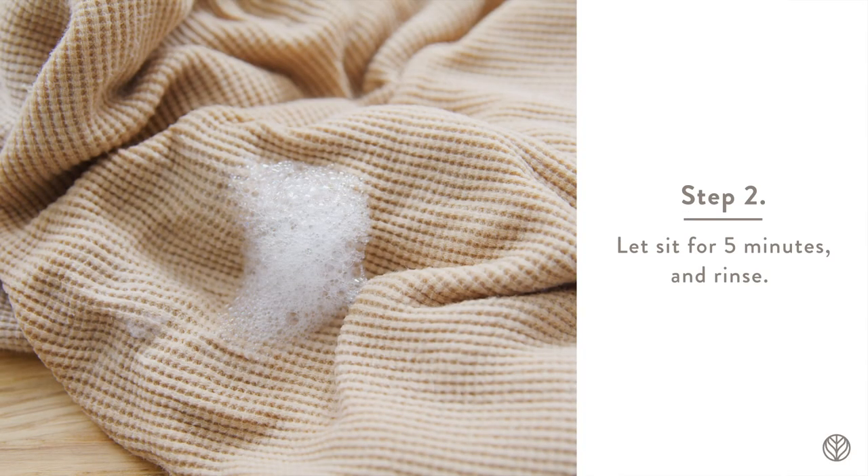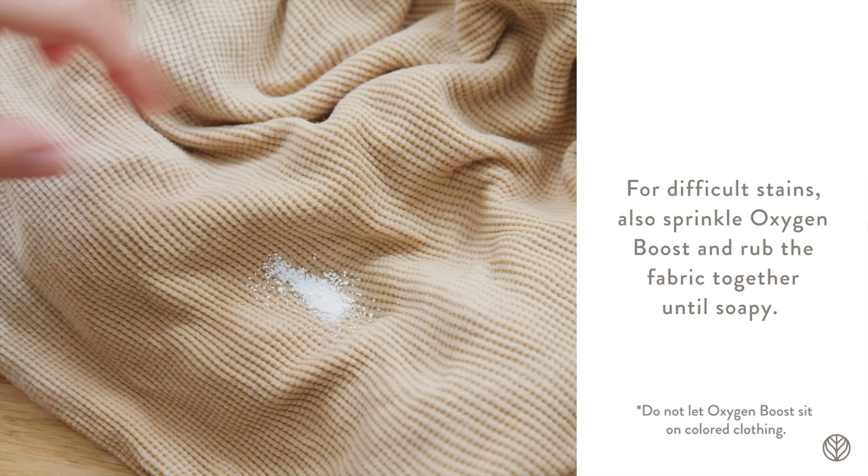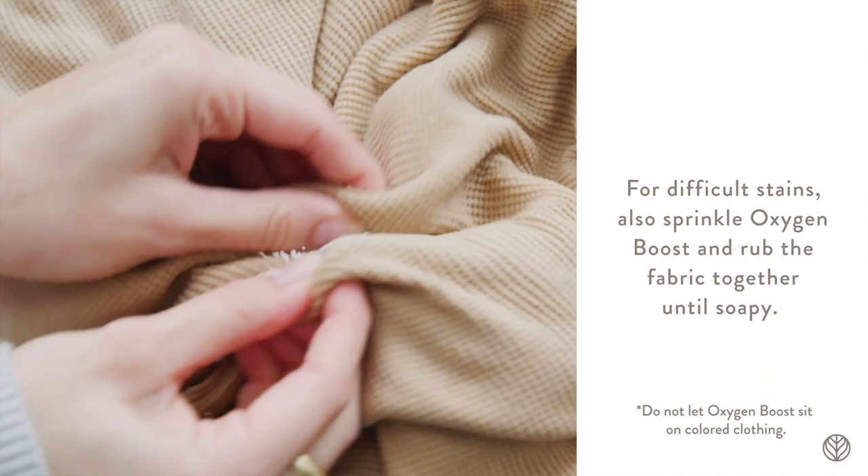Step 2. Let it sit for five minutes and rinse. For difficult stains, also sprinkle oxygen boost and rub the fabric together until soapy.